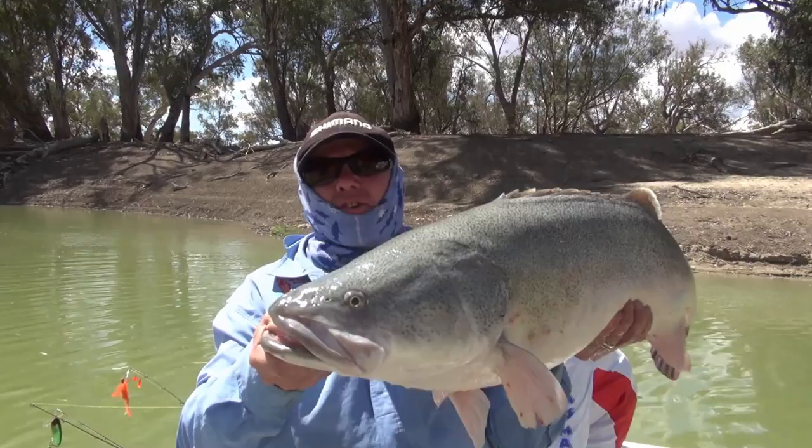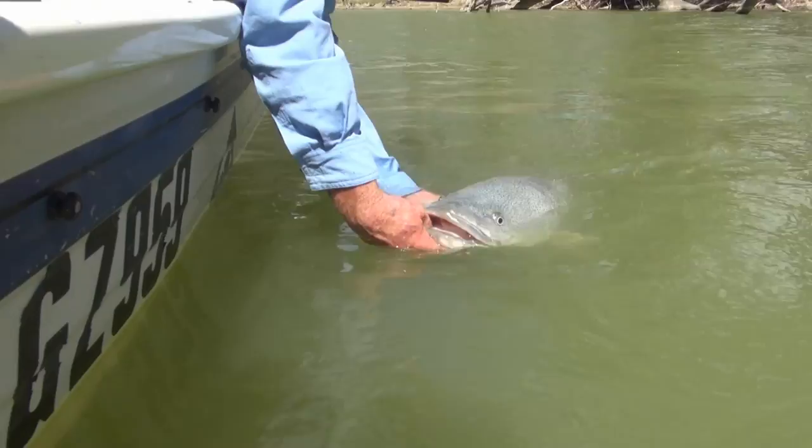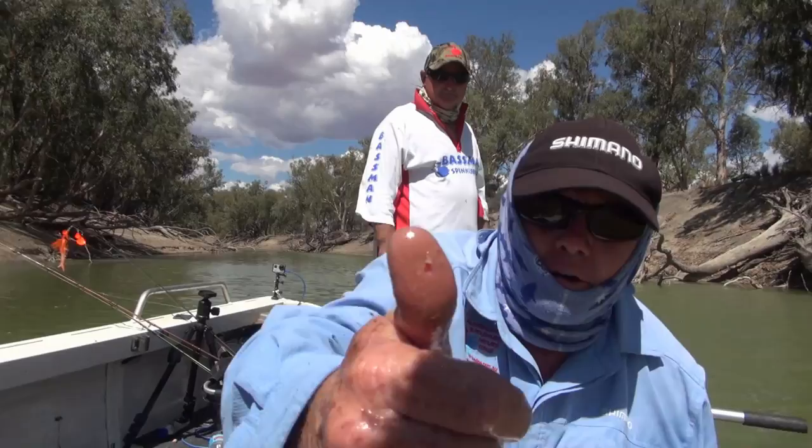Righto, we'll put this fella back. He's a nice sized cod. I don't believe it — and there we have our first dose of Cod thumb. Good start, good start.